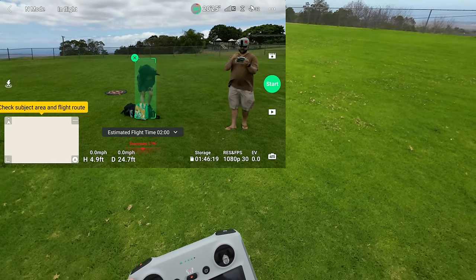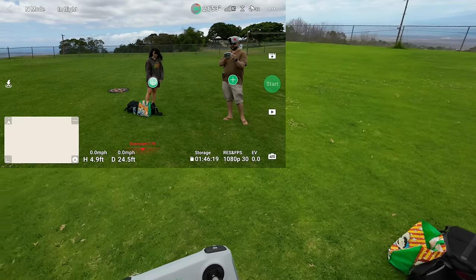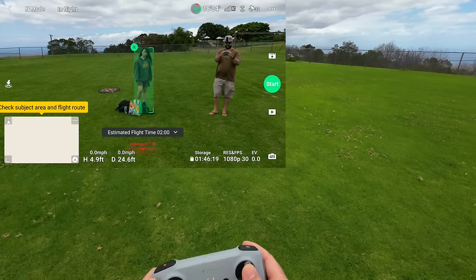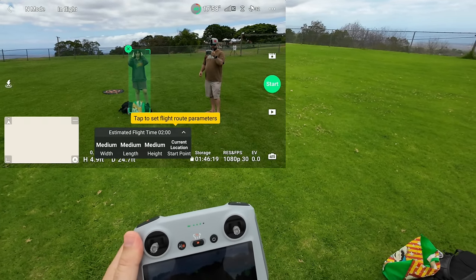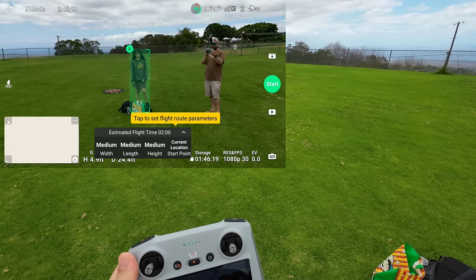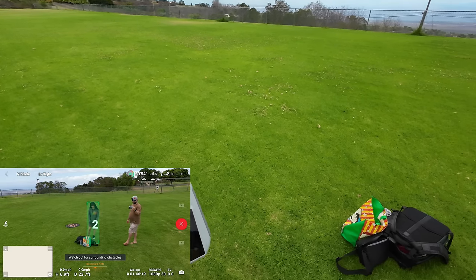It already detected her. Subject released — okay, try to stay standing straight up. When she bent down it kind of lost her. This is Master Shots and we're close — pushing forward it's not coming forward. Set the route parameters: flight time 2 minutes, medium. Width, length, height, start point — we'll just leave it all at default and start, hearing a countdown.